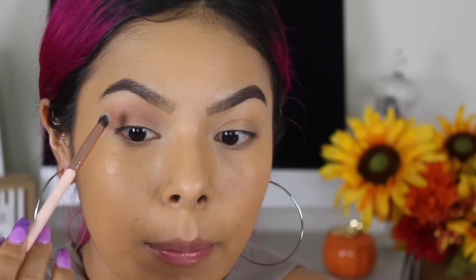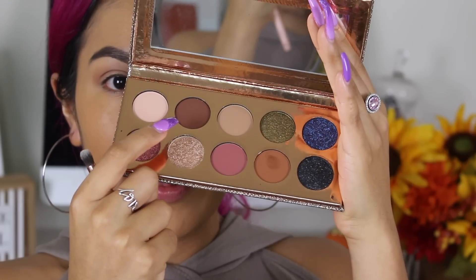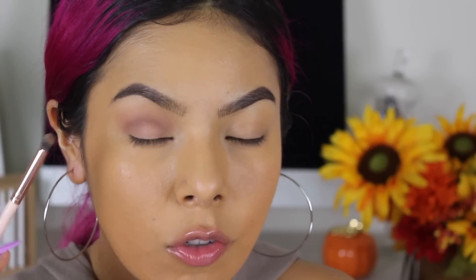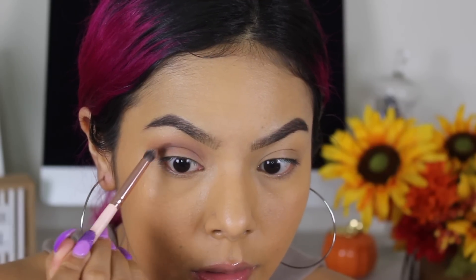Now we're going to take a tighter brush so we can really pack a certain color just on the crease. We're taking the shade Jeans and applying that right onto the crease. I like that this palette has a mirror — great for traveling. I'm packing it right on the crease because I really want a lot of depth there, so when you're looking straight ahead you can see color in there and it's not just one gradual color blown up all the way. Going in with a little bit more and taking it slightly higher this time, stamping it first.